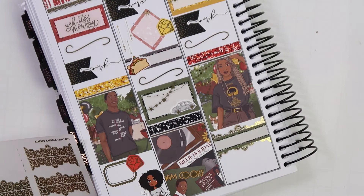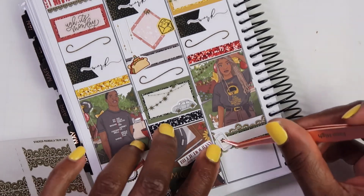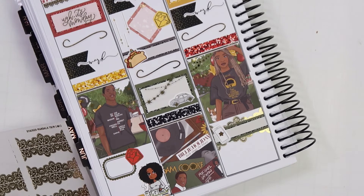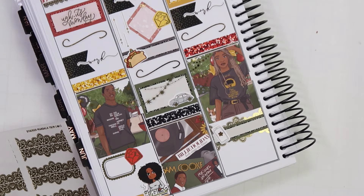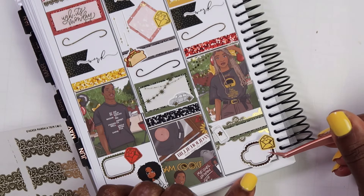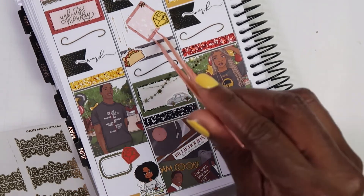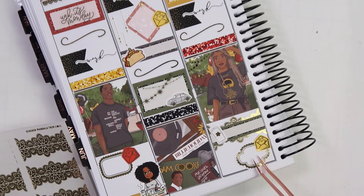I'll just put in my little phone sticker. Now that that's done, the last thing I want to mark is that I got in a package from Etsy. I had ordered some little vintage cards and they finally came in. So I'm going to use my little box that I had set up over here to mark that I got those. We're going to mark getting in our Etsy order right there.